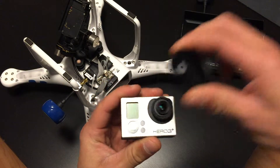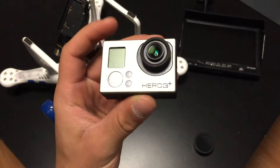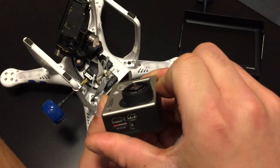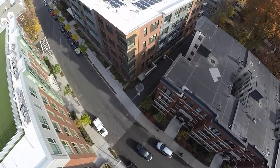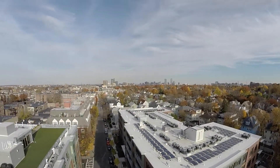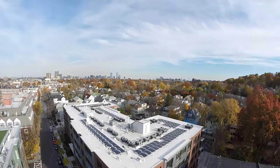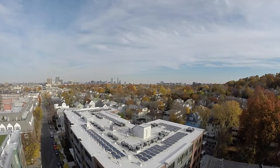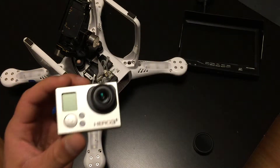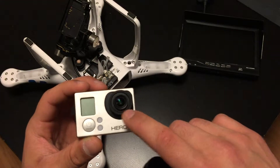Underneath that, it's a Hero 3 Plus Silver Edition rocking a 5.4mm lens. The whole point of that lens is to make sure we don't have any distortion. As you guys know, and I'll put a video example on the screen, when you pan the camera up and down, especially on the gimbal while you're flying, you get that really curved horizon. And I just hate the curved horizon, so that's why I went with the lens.